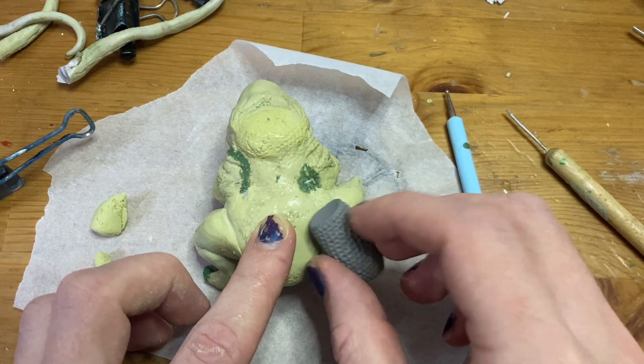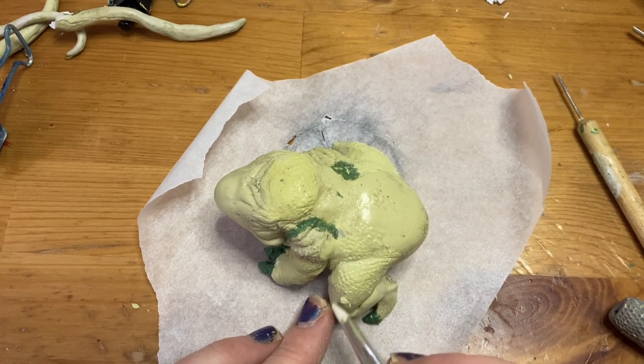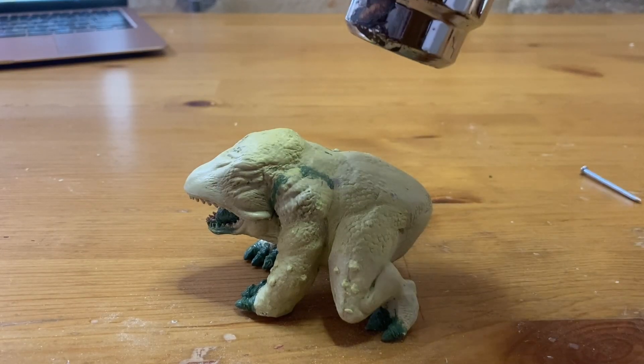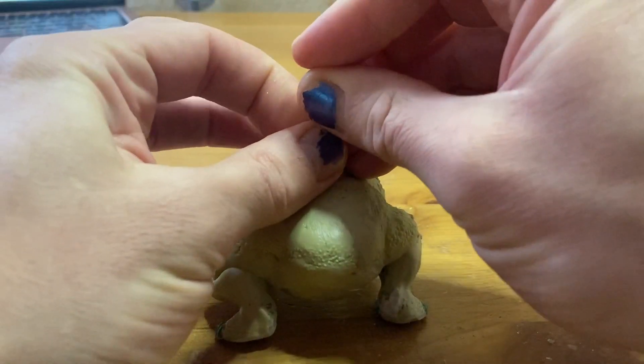Then it was time to add Venusaur's pronounced warts. I took Milliput, rolled them into balls, squished them in place, and then blended them in. This was fun. Now this frog needs a log. I softened the plastic with my heat gun, then poked a hole with a nail — that nail will be the trunk's armature. Then I bulked out that armature with more aluminum foil.